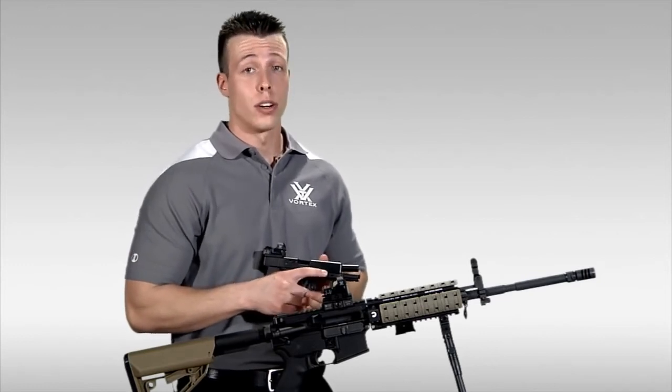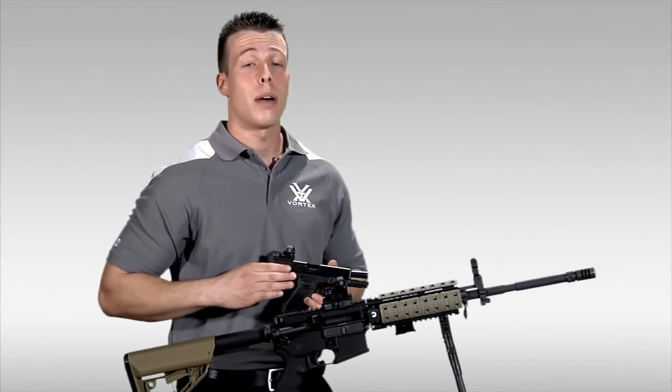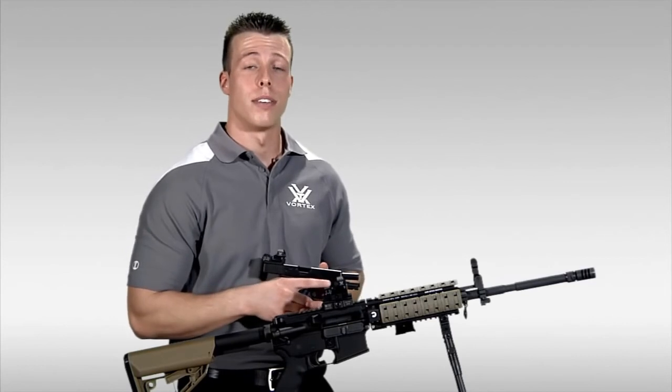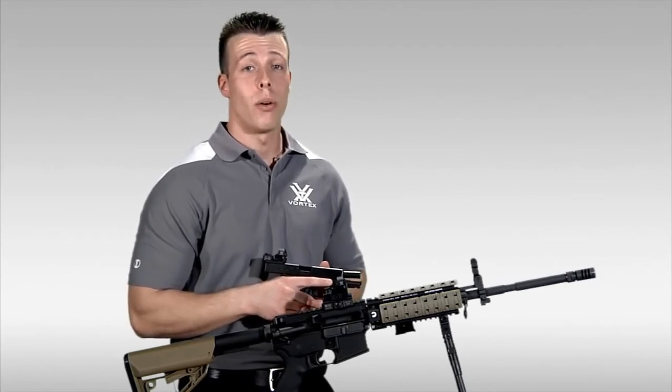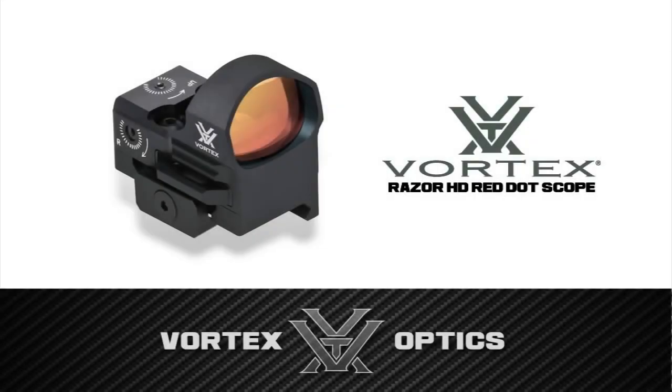So if you are looking for a very durable, lightweight, compact red dot sight, the Razor Red Dot would be a great choice for you. And should you choose to purchase the Razor, or any of our red dots for that matter, you can rest assured knowing that they are covered by our limited lifetime warranty. The Razor Red Dot Sight is a good one.